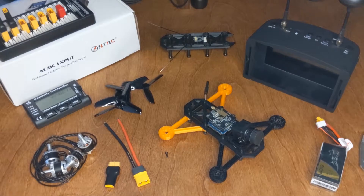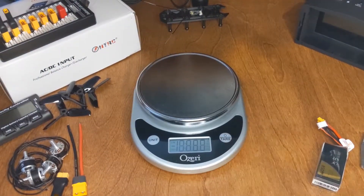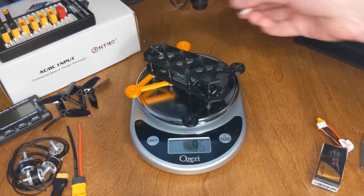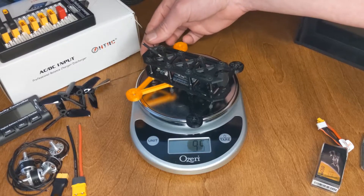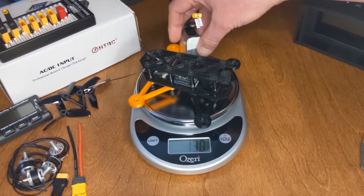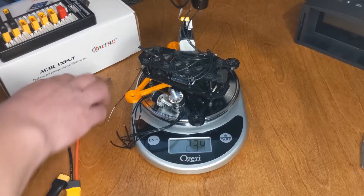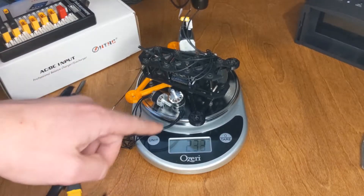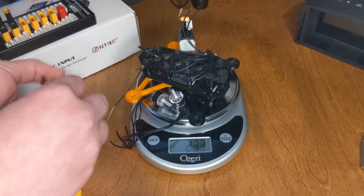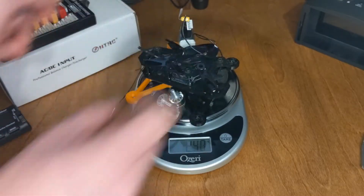I got all my parts and then I was like, this is going to be sub 250, right? That's the goal — sub 250 quadcopter. So we have the frame, a receiver at about one to one and a half grams, a battery, and four motors. We're getting close. Of course these cables are a little bit long and I'm still going to trim them, but I'm also going to add cables to connect all the electronics together. Then we have some props — 240 grams.